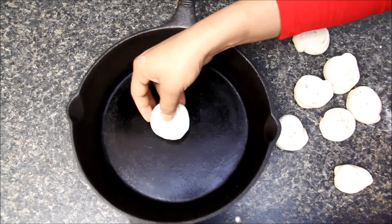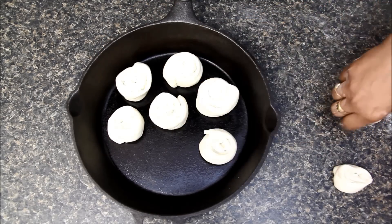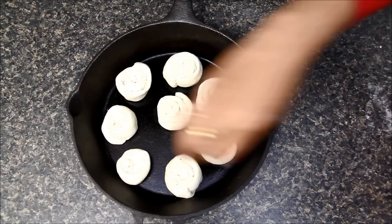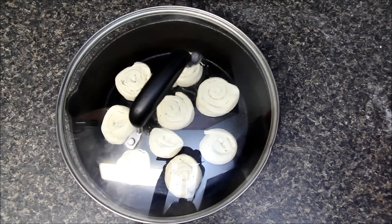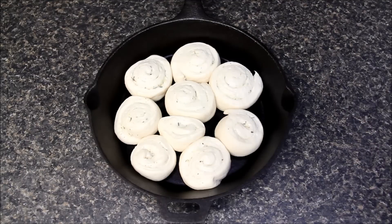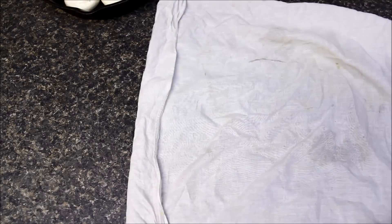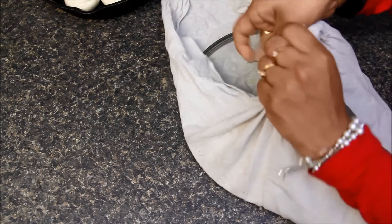Now I will put the rolls on the pan a little apart from each other so that they get enough space to rise. I will cover it with the lid and let it rest in a warm place for almost 1 and a half to 2 hours, or till they are double in size again. Now I will wrap the lid with a cotton cloth or towel so that steamed water does not fall on the rolls while cooking.